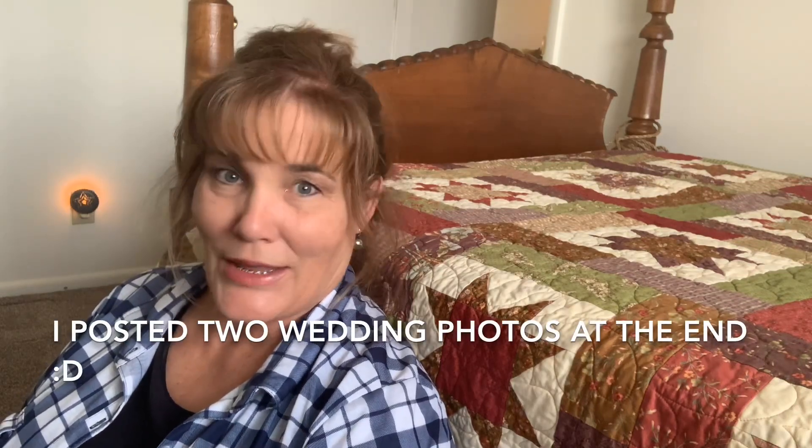Welcome back to my channel! I am so excited to finally get this video posted. I have missed sewing so much. I have been so busy with my daughter's wedding, which came off without a hitch. I may post one picture later on in the video, but today I wanted to post a tutorial on my blocks.